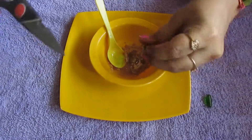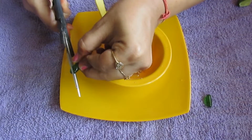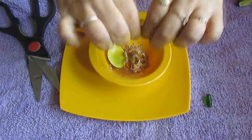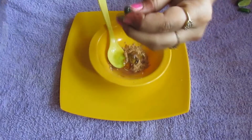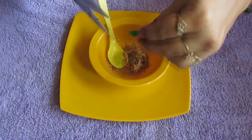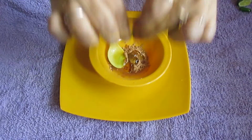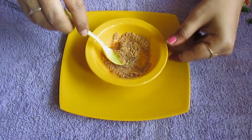Then I'm going to add the vitamin E capsules. I'll just cut the capsule from the top like this and squeeze the gel inside. I'll do one more — cut it and squeeze the gel in. Then just blend, blend, blend.